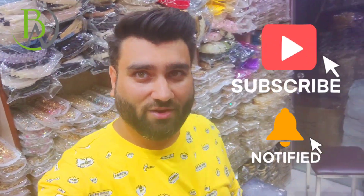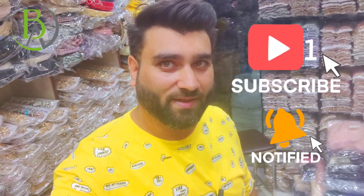Friends, let's end this video. If you like our channel, please subscribe and hit the bell icon. You will get updates of the video. See you next time.